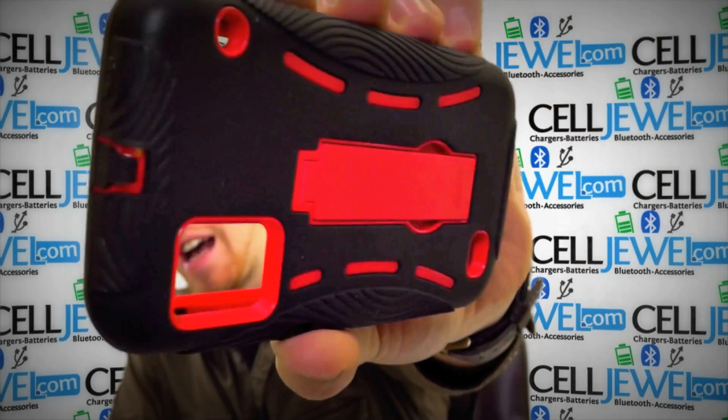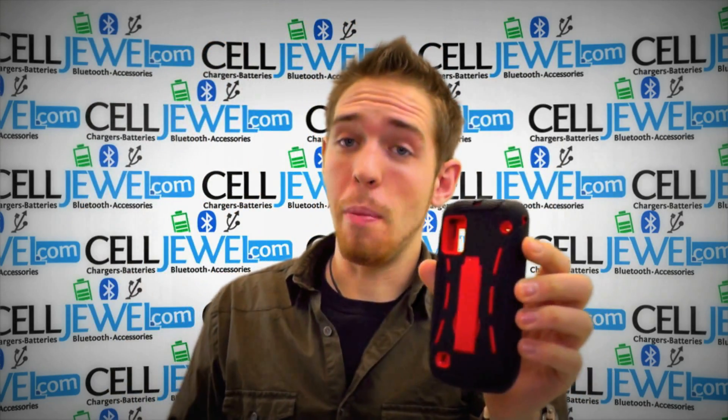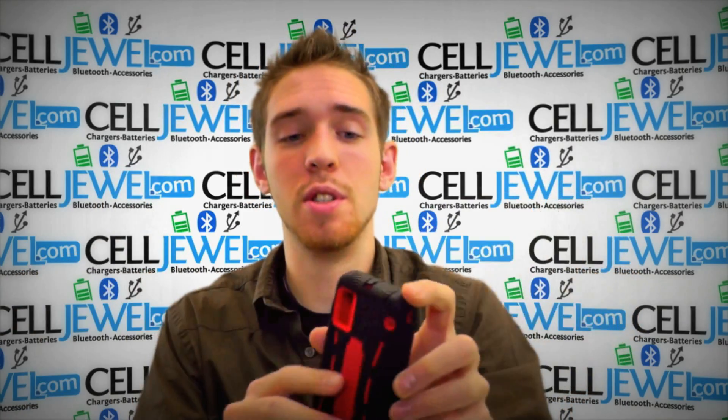This is an amazing little case. As you can see, it's got an awesome sleek design and I'm just going to tell you a couple things about it so you know more about it, so you can go buy it on the CellDruel website. If you're on YouTube and you want to buy it, go to the link in the description below and you can go right there and purchase it.